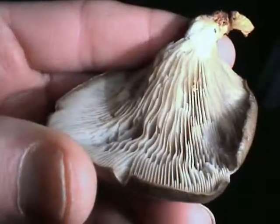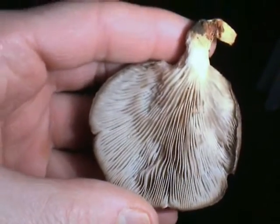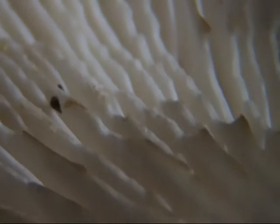However, since they were growing in my yard, they were exposed to insects. I could tell by looking at the gills that something had eaten all of them, and I assumed it was a snail. I didn't see any snails or other insects on the mushroom, but when I looked very closely at the gills, I noticed some tiny dark spots that looked like eggs.